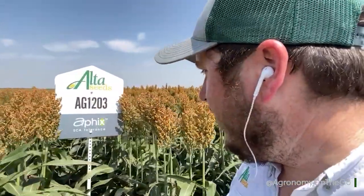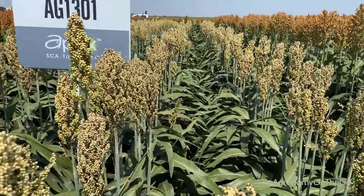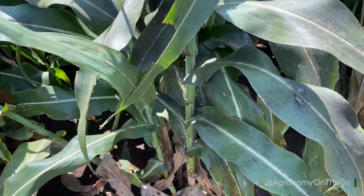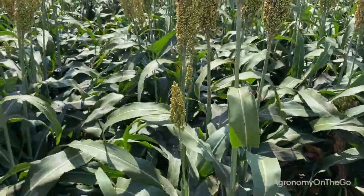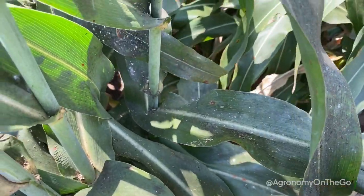Aphid tolerance is a great attribute to build into a hybrid. We can see it in our 1203 right here — very clean leaves all the way through — and even next to it, the 1301. Both of these are aphid tolerant hybrids with very clean leaves and great canopy health. When you compare it to our check that's over here behind us, we can see a lot more aphid pressure and just overall a lot of potential damage. Luckily, we've controlled it, but we can see that the mold and honeydew is all over these leaves.